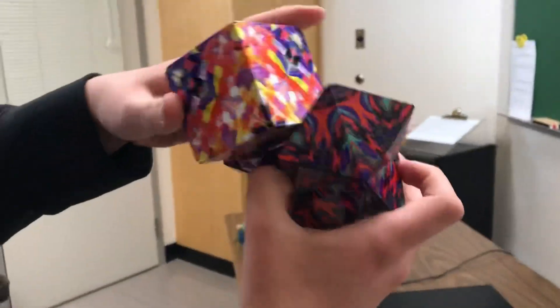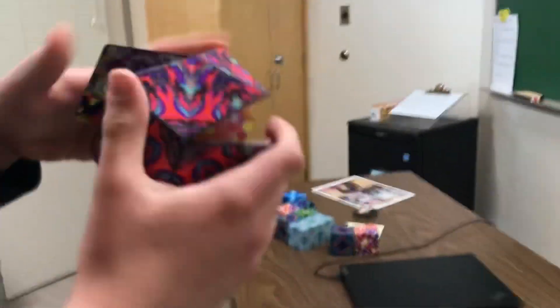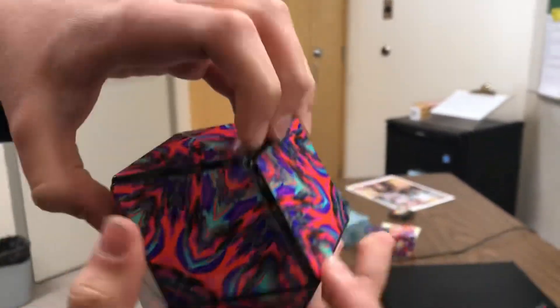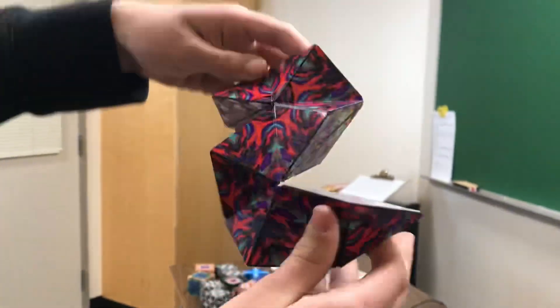Fun fact — you can put another cube inside of a ball right here. It kind of looks like a treasure chest. There we go — it's the Shashibo treasure thing. You have another Shashibo in it. And then if you only squeeze it, you get something like this — like a snake or something. Looks like an S or a Z.